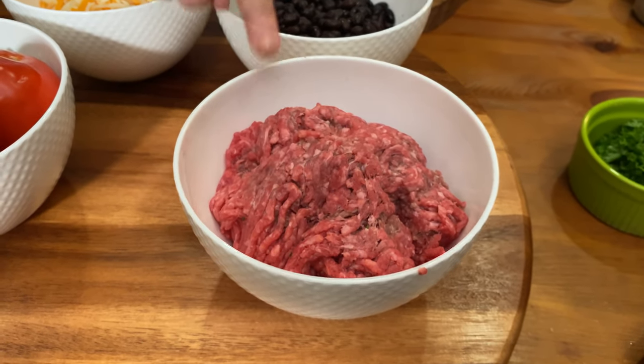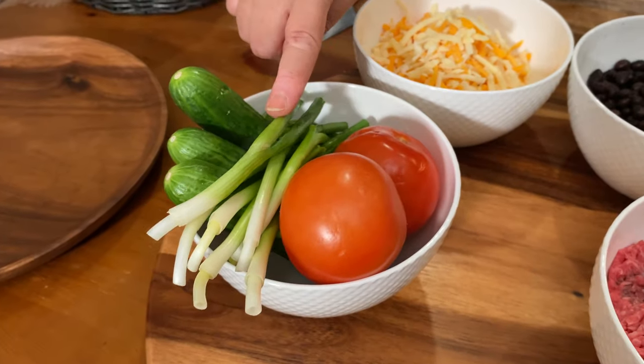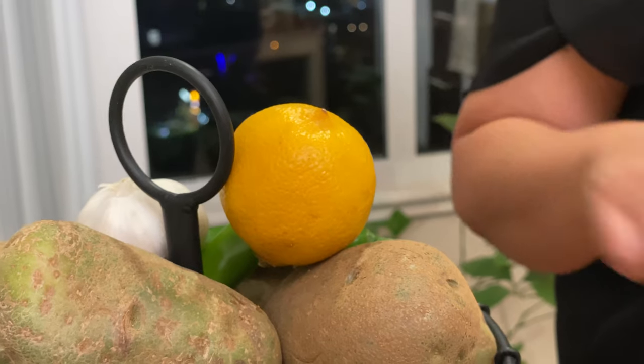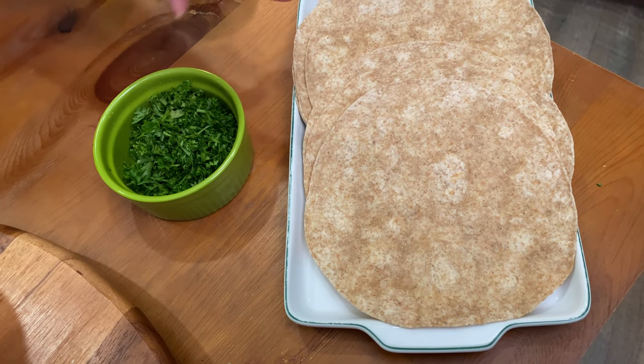We have some ground beef, black beans, cheddar cheese and mozzarella cheese, tomatoes, green onions, cucumbers, onion, garlic, lemon, tomato paste, jalapenos, parsley, and tortillas.